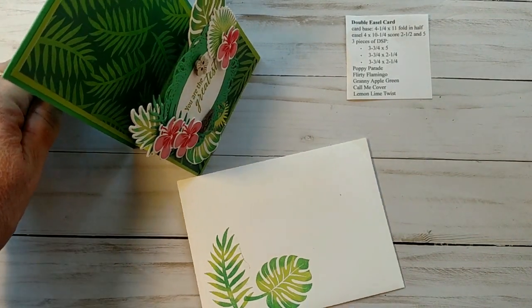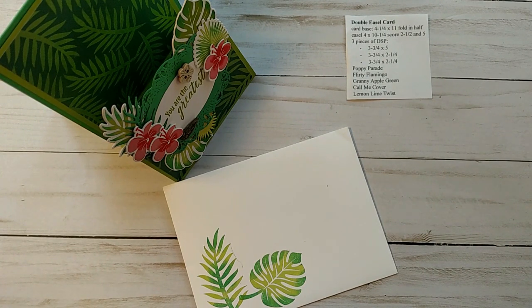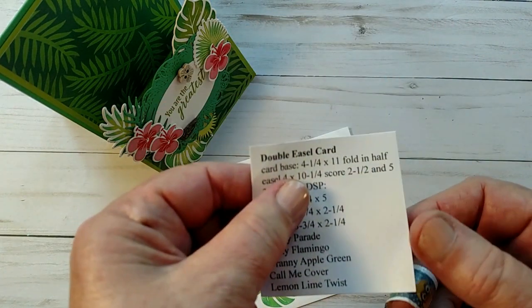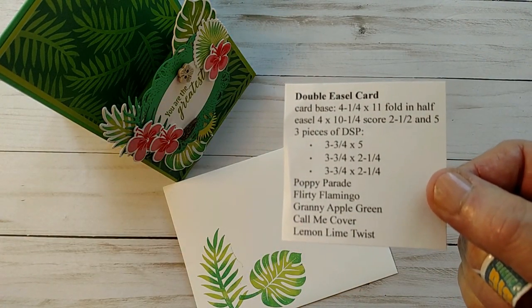Hello! This is the first video I've done for my Stampin' Up! blog. I used to teach school and I did videos all the time with the kids, so I decided it was about time I did one for you. This is called a double easel card, and I'll have all these measurements and information on my blog.